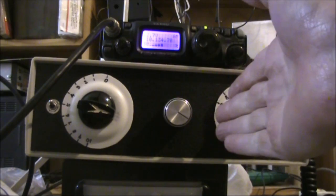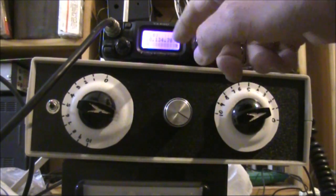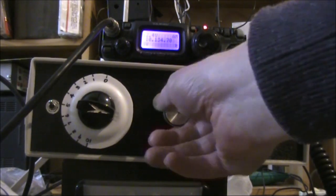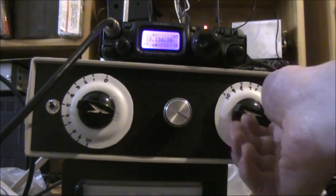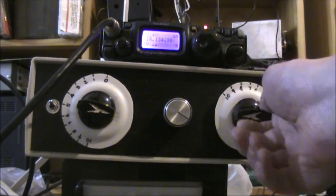It's a homebrew Pi network design. When I apply carrier, you can see the VSWR indicator is reading nothing. If I adjust the inductor and the capacitors, then the indicated VSWR goes up.